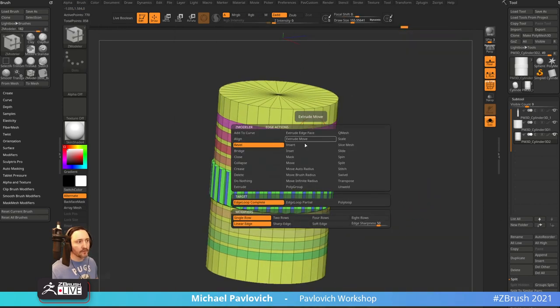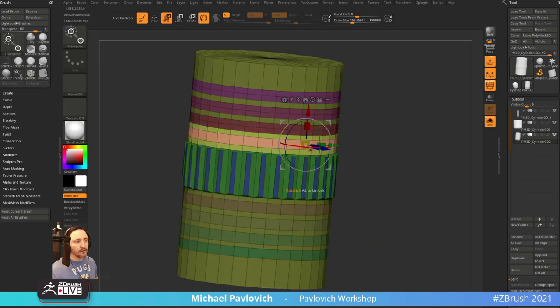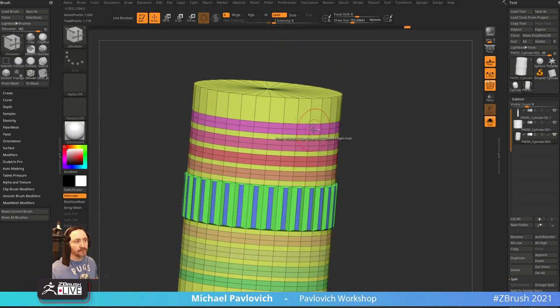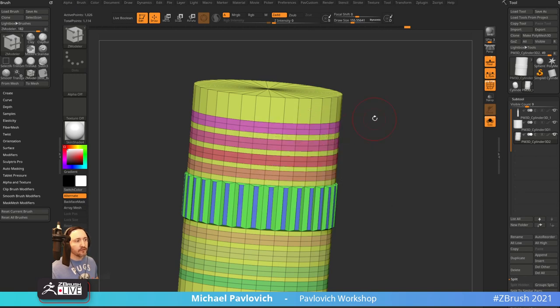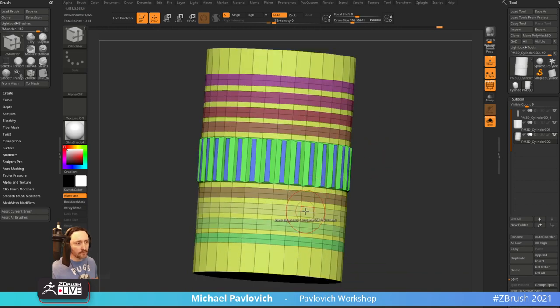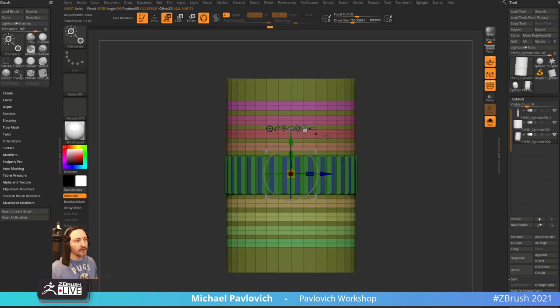Then Insert Multiple Edge Loops, zero elevation, Keep PolyGroup — so I can just put a line right through the middle of all these. That's a lot of work to make a pencil. Now I want to scale all of these but scale them at the exact same amount. Let's go to Transpose, then Mask > Edge Loop Complete — I'm grabbing these edge loops, same thing as an edge loop selection in any other program. Control+tap to invert.